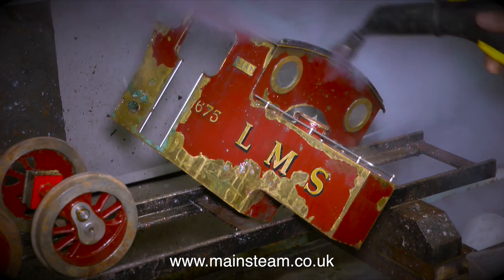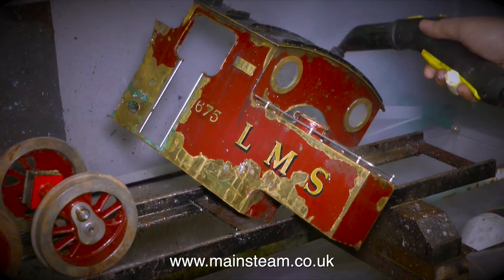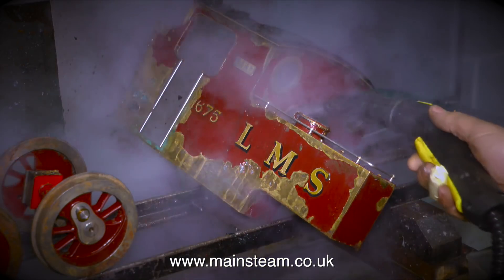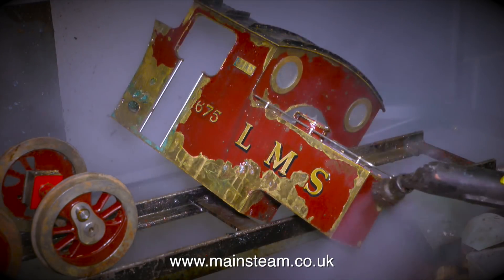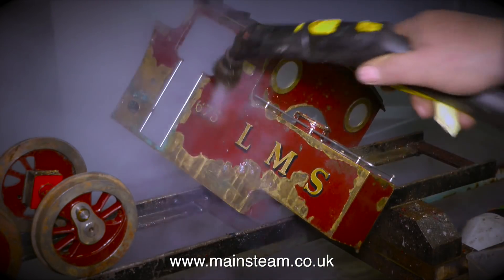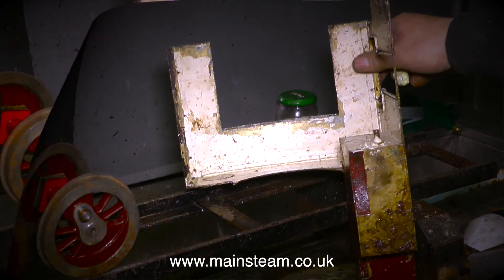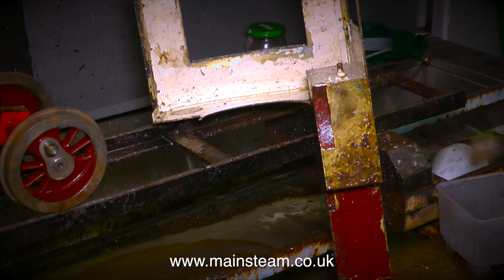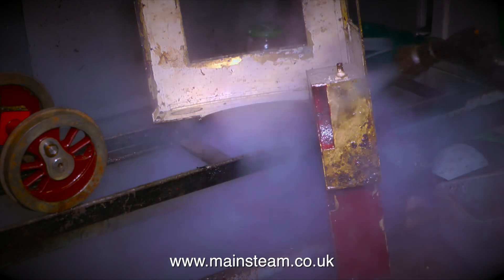In this clip I'm using the steam cleaner to clean this part of the engine. This is the roof, the cab, the spectacle plate, and the water tank all in one unit. By using a small amount of imagination, you can see how good this engine must have looked when it was first built. When I look closely at this assembly it's very well made indeed, so it's well worth taking the time to renovate it properly. It's very greasy underneath, so I'm applying some more degreaser and blasting it off with the steam cleaner.